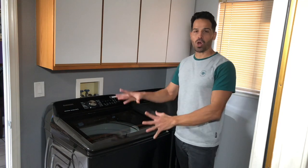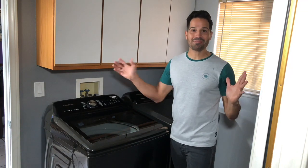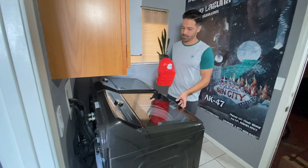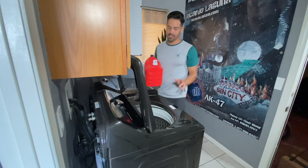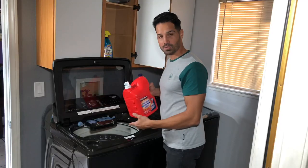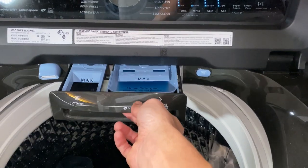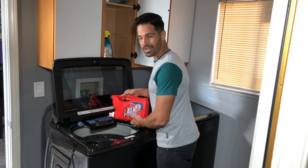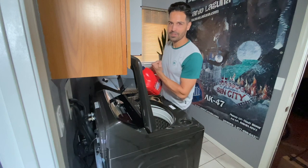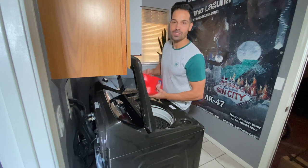Now that I have my washer and dryer installed, it's time to do the first load. I am super excited about this. The soaps are pretty heavy, so I'm a little disappointed in what Samsung did because the soap dispenser feels a little flimsy. If I was to let that rest, I can easily see that it will break. So let's hope those muscles don't ever allow the soap to slip away.